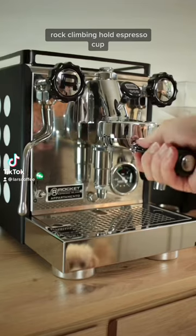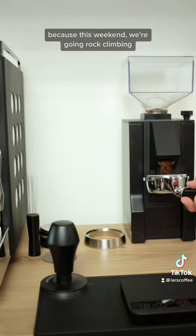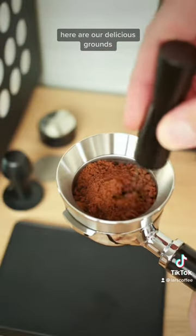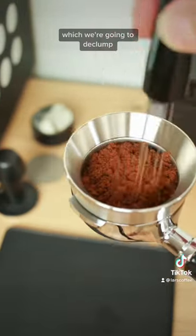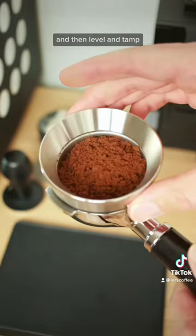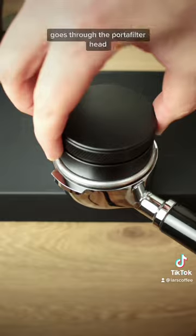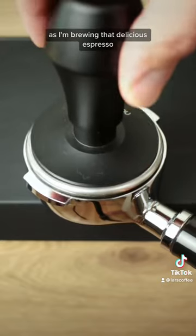Today we're breaking out the rock climbing hole espresso cup because this weekend we're going rock climbing with some friends. Here are our delicious grounds which we're gonna de-clump, then level and tamp. These few steps make sure that water evenly goes through the portafilter head as I'm brewing that delicious espresso.